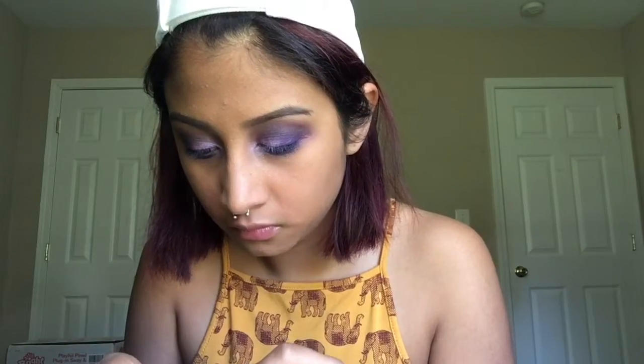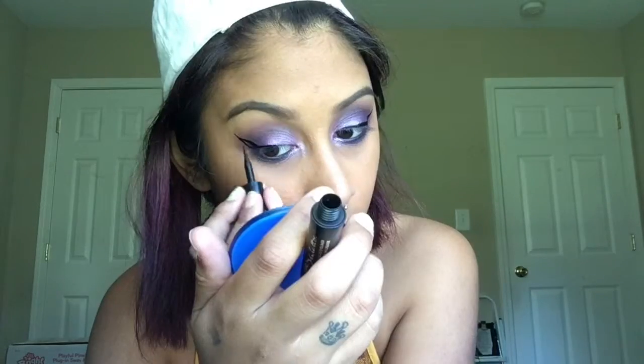With my Maybelline Eye Studio Gel Liner in Black is Black, using the brush that it came with, I'm gonna go ahead and put that all in my waterline. Now that I am editing this, I completely forgot to film my lower lash line. So I'll fill you in: I got the dark purple shade and with a flat definer brush, I used it really close to my lower lash line. And then for my inner corner, I just dragged that very pretty lilac color down.